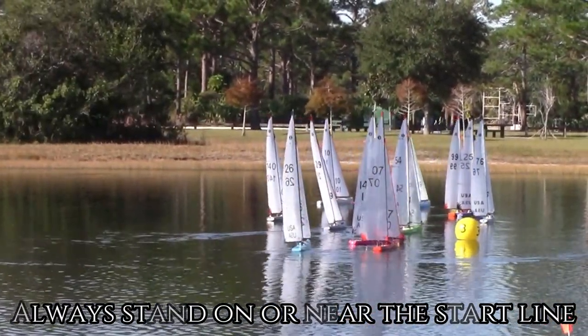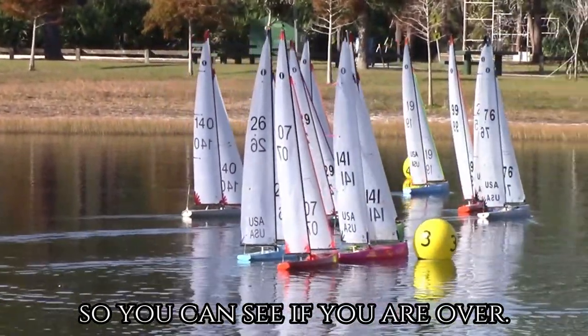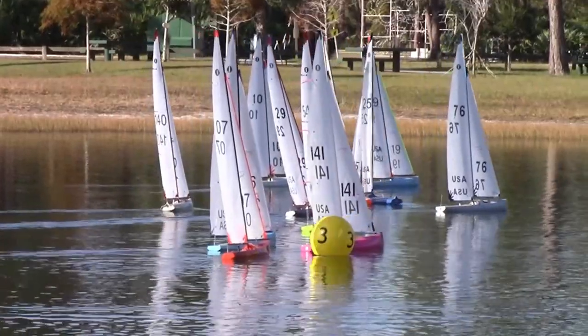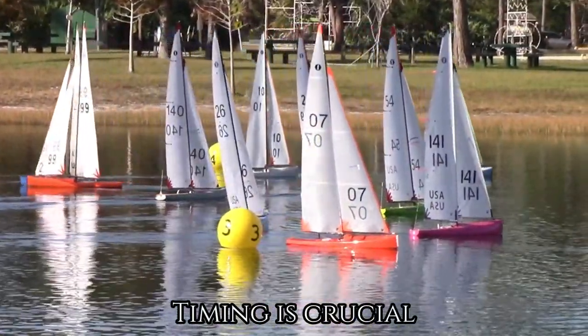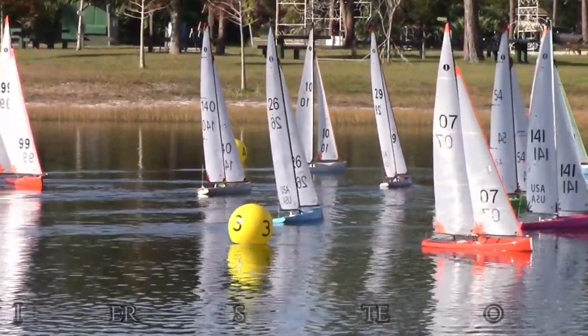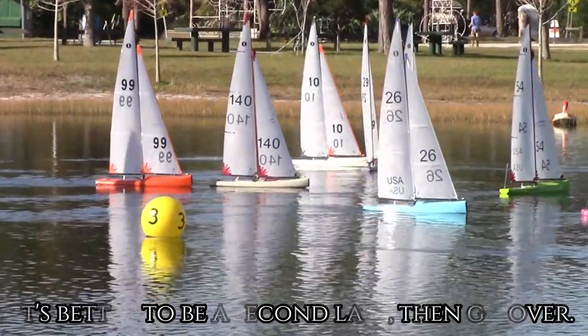Always stand on or near the start line so you can see if you are over. Timing is crucial — it's better to be a second late than go over.